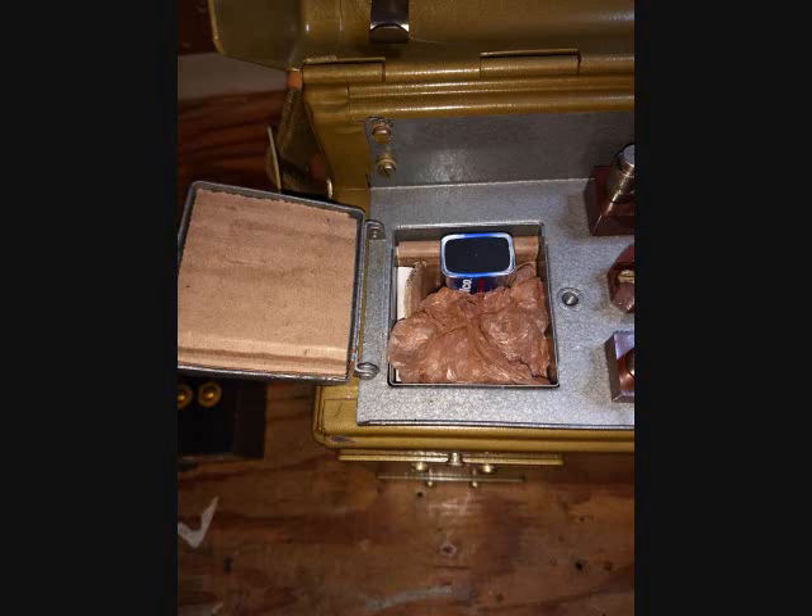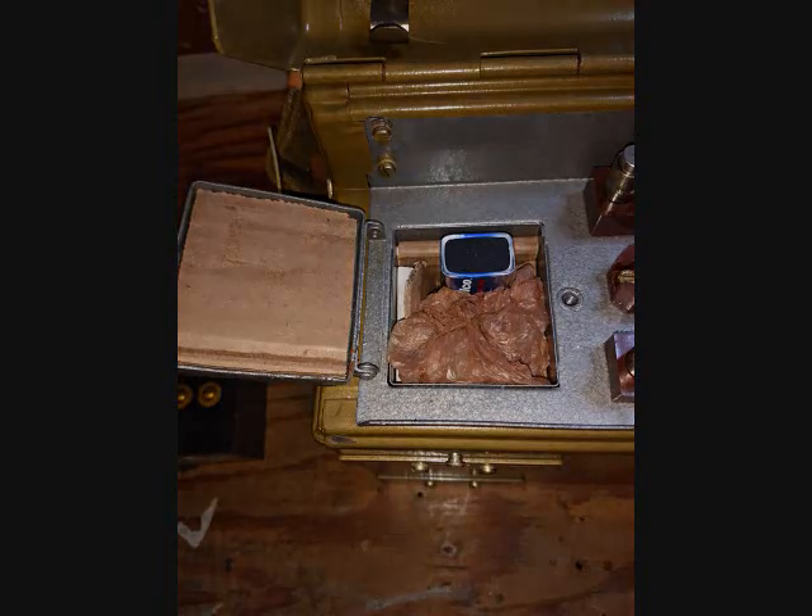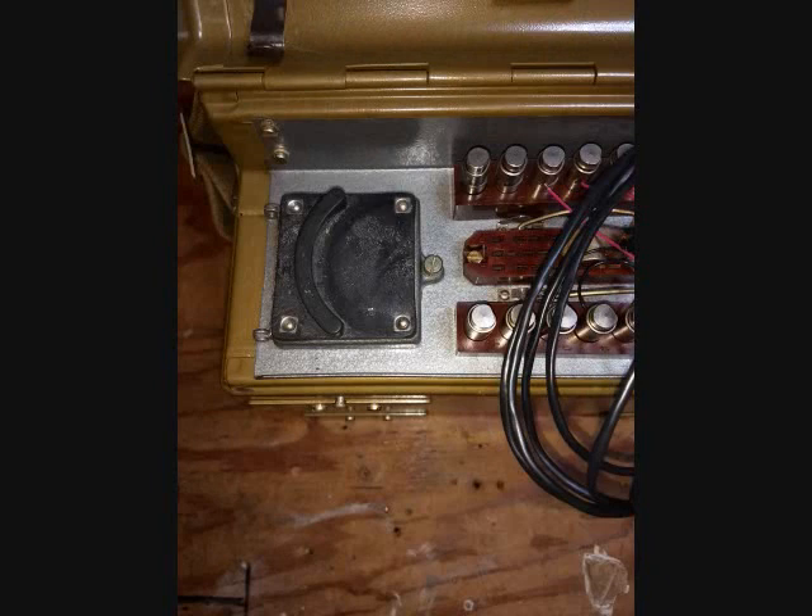It actually worked pretty well and I haven't had a problem with it. I take my switchboard out to different collector shows where it gets moved around a lot, and I've never had a problem losing contact on the battery. I also used the plastic shopping bag instead of tissue paper because I was worried that tissue paper would dry out and possibly become a fire hazard if there was ever a spark in there. The plastic bag won't attract moisture or anything really bad. So this was my solution to the problem.